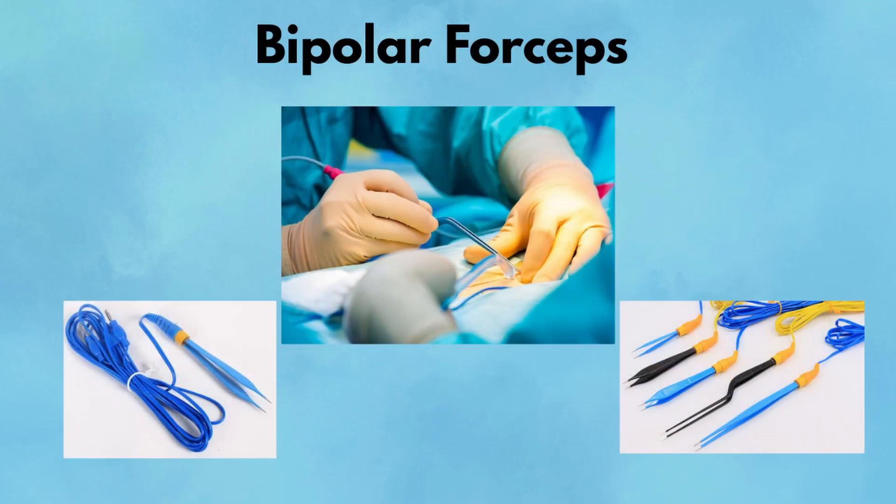Bipolar Forceps. Bipolar forceps are used for electrosurgical coagulation, but with one key difference from monopolar cautery: the current passes only between the two tips of the forceps. That means no grounding pad, no current through the patient's body, and far less risk of collateral damage. In delicate surgeries like neurosurgery, ENT, or vascular work, this precision is everything. The forceps resemble regular pickups but are connected to an energy source. When activated, electricity flows from one tip to the other, coagulating only what's between them. They're especially valuable around nerves or tiny vessels, where stray current could cause harm.